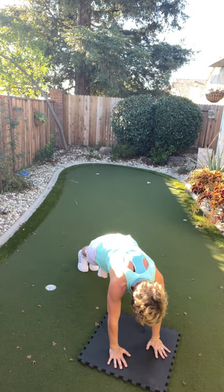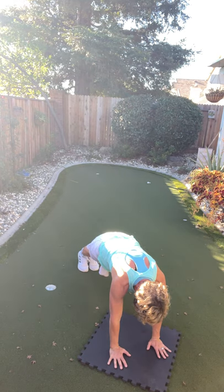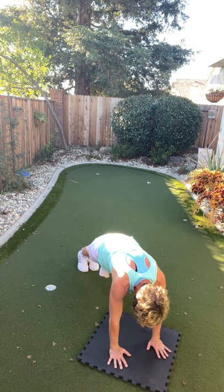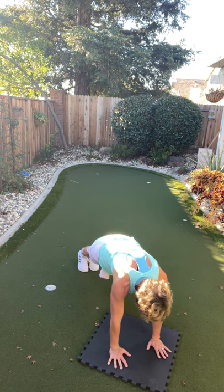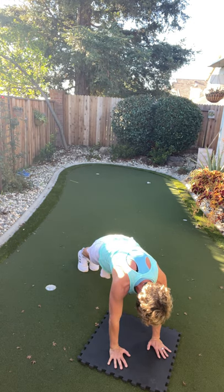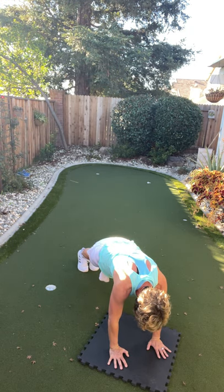Get set up, here we go. You can tap or hold it. Head, neck, spine — straight line. Lift those hips up just a touch and breathe. Tighten up your glutes, tighten up your quads. We have 10 more seconds — you can do anything for 10 seconds. Five right here. Four, three, two, and one.